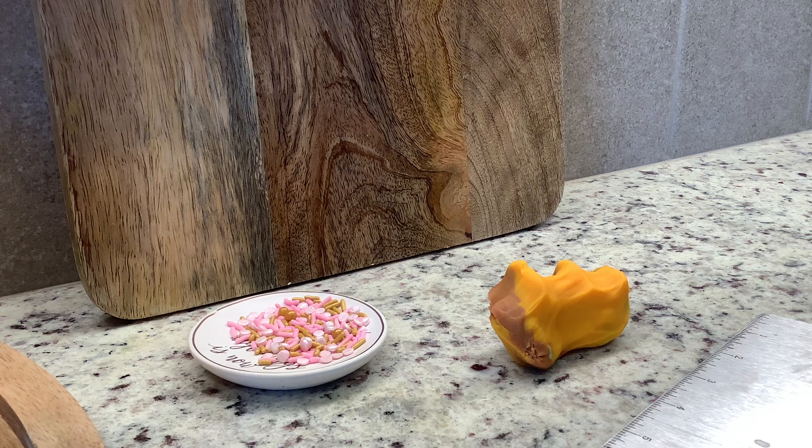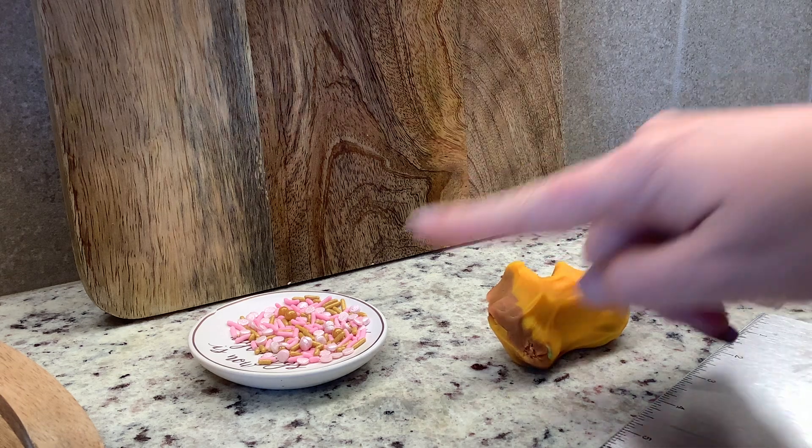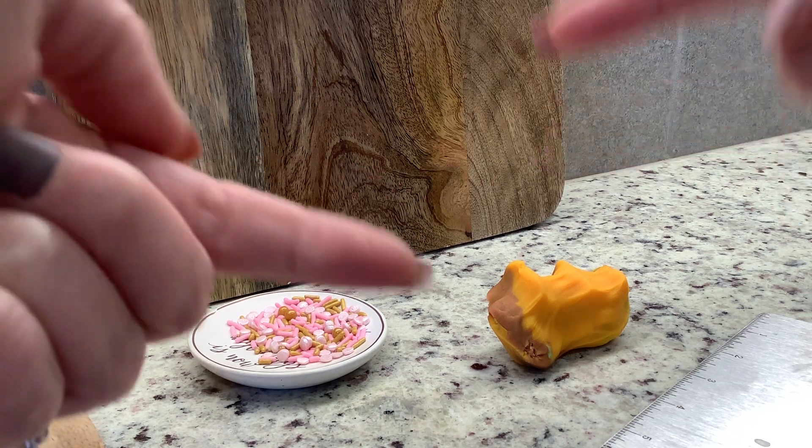This portion of the lab we are going to take a look at foliation. In metamorphic rocks they are squished, pressure is applied to them. We're going to use play-doh and sprinkles to demonstrate what minerals would do under directed pressure. Directed pressure is pressure from just two sides, not all four.